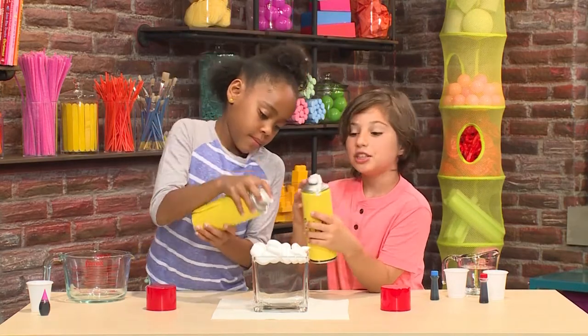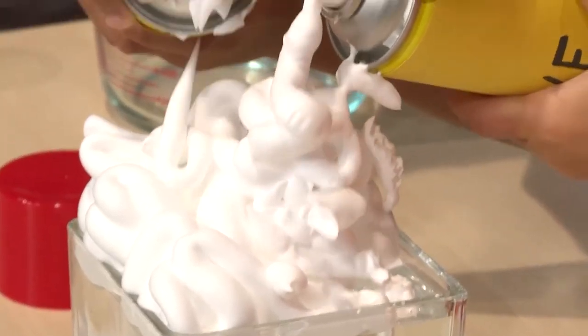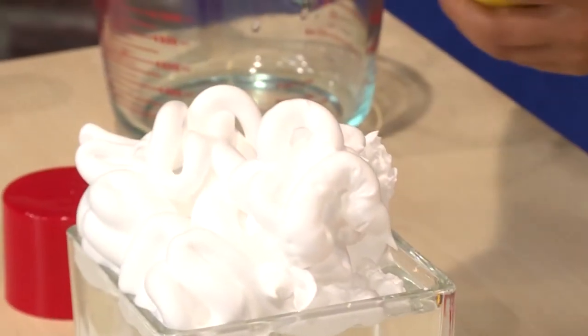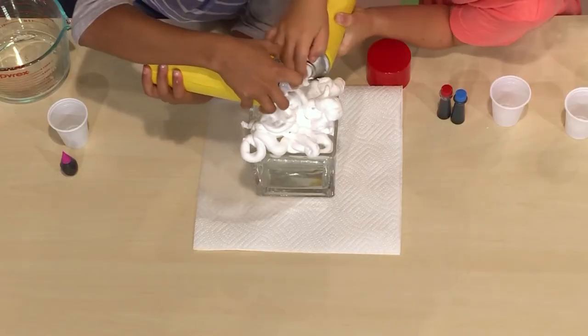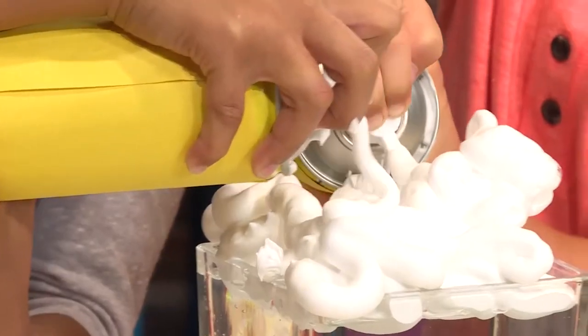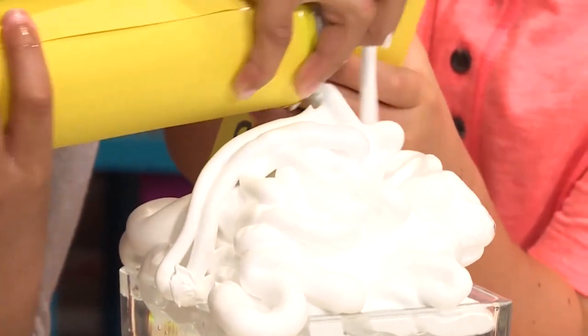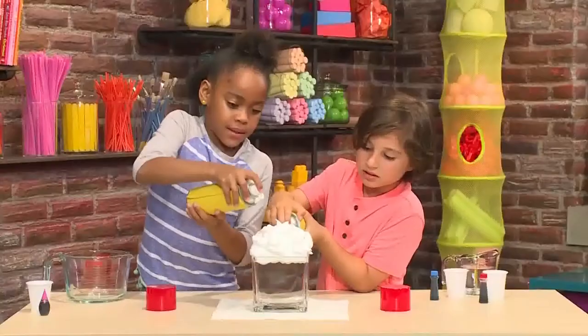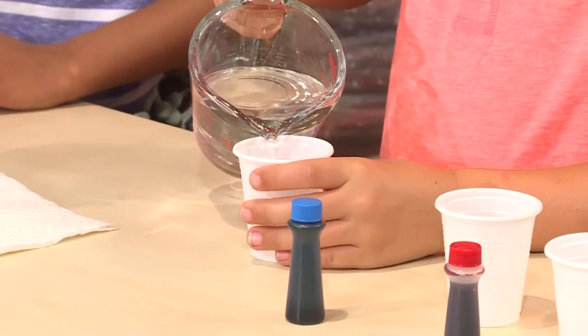When the can makes that noise, shake it. It looks kind of like a cloud. Make a big pile of shaving cream. The shaving cream will float on top. I think it's ready.